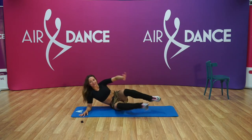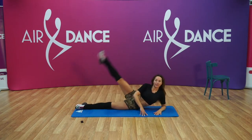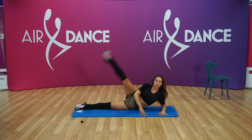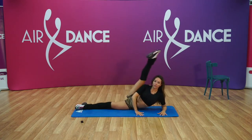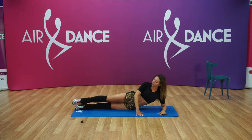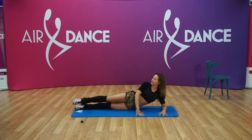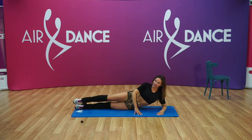Very good. Let's swing it to the other side. And up, down. Few more — four, three, two, one. And last one with the hold — hold, five, four, three, two, one, and back. Very good.